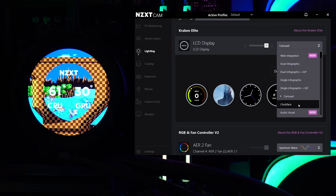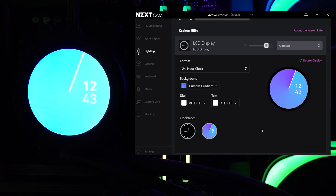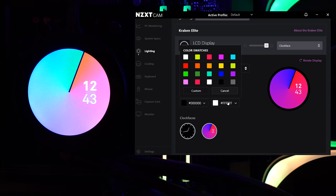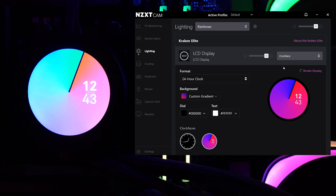Next is the clock face. You can apply custom gradients, choose 12 or 24-hour format, and toggle a text dial. You can set the dial to black if you prefer that look.